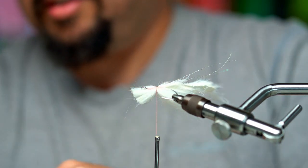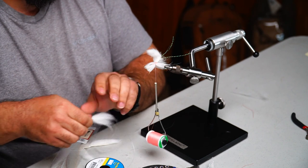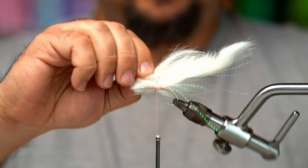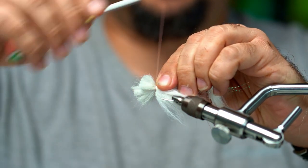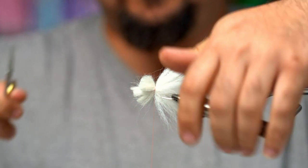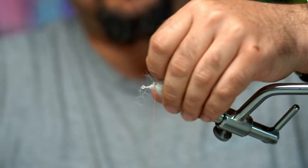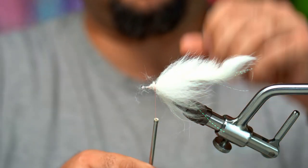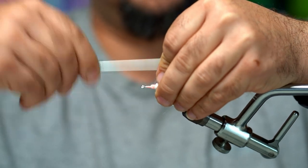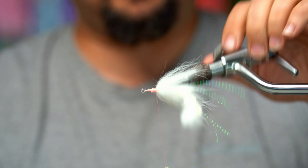Two wraps should hold it in place. Go to the other side with the next clump, measure up to make sure it's the same length, two wraps and tighten that down, then we'll trim. Come up close with the thread, hold the furs, and cinch down. Inspect it — spin it all the way around, make sure you don't see any gaps, and make sure it's a full collar all the way around.